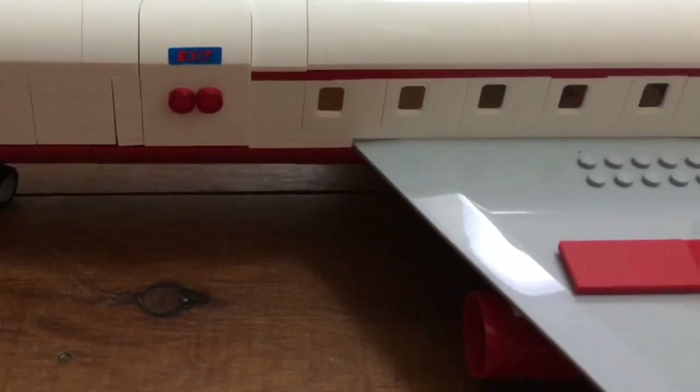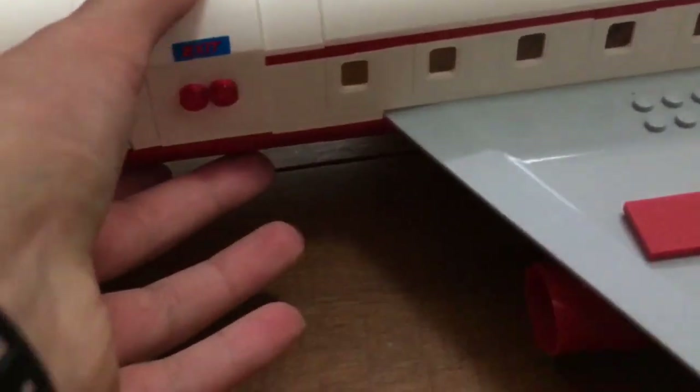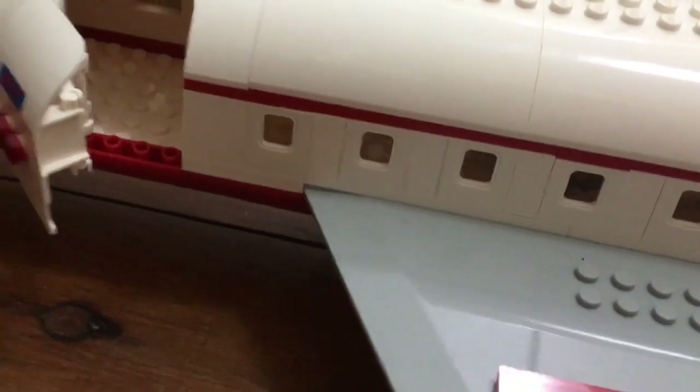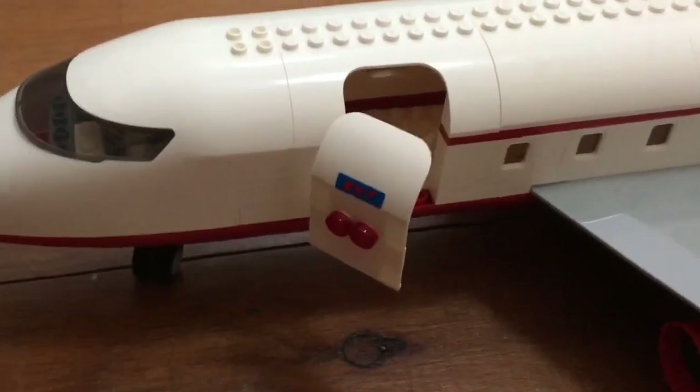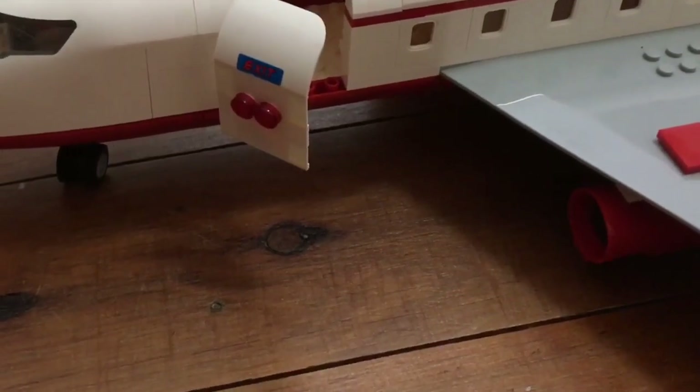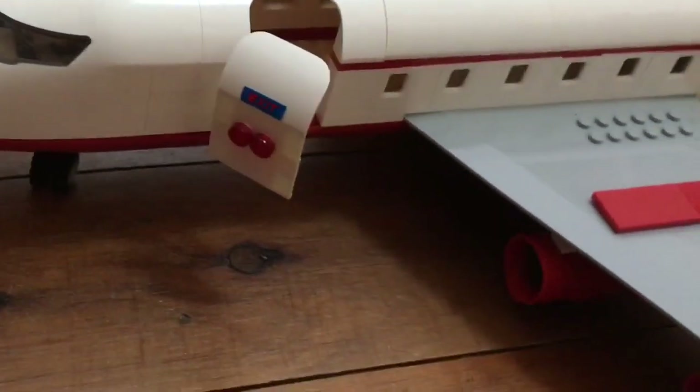Here's the door. Aesthetically, I really like it. It uses the sliding mechanic — it opens well. I like how Goody included this; it sort of adds a touch of detail that it's a real plane, which is nice to have. There's only one door on this plane.